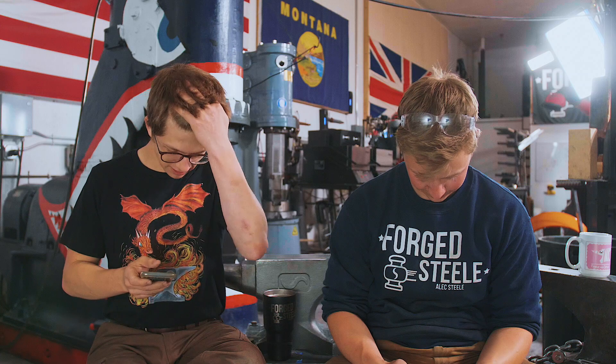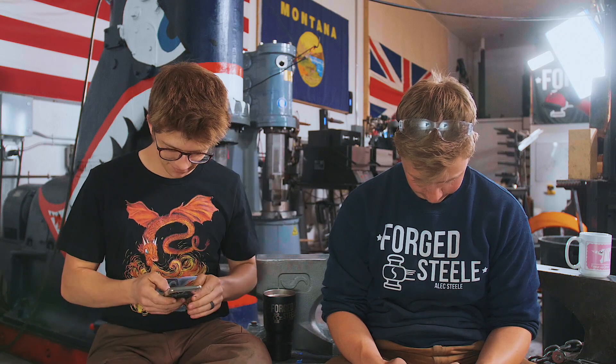Oh my goodness, it's recording! Ladies and gentlemen, welcome back to the workshop. Fantastic day — it's fantastic to have you here because we're welcoming you back to the workshop.